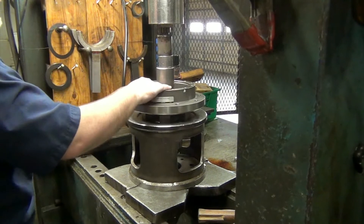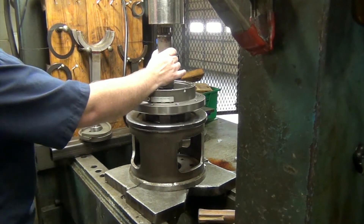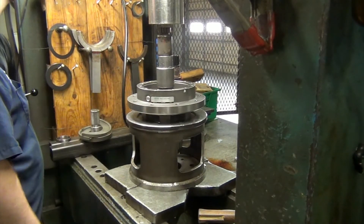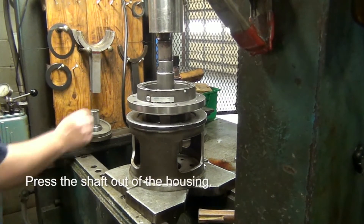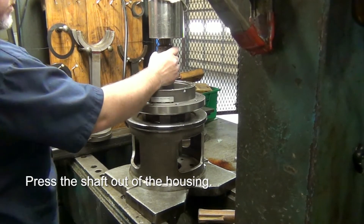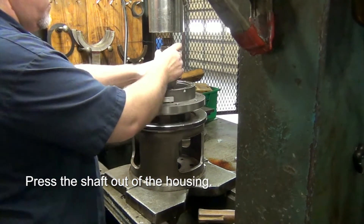Basically what you can do is take your lock and load out and test it out. You want to make sure you've got something underneath the shaft to keep it from falling and getting damaged.